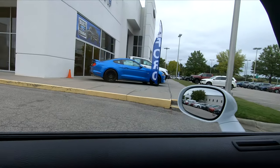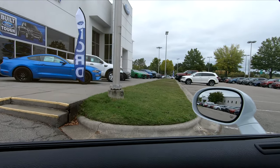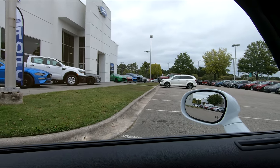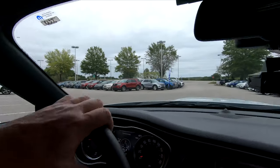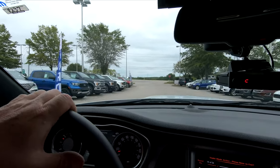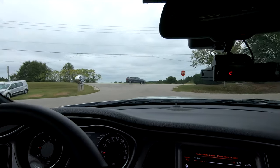That's a pretty color on that Mustang. They've got some nice ones here — a green one with a stripe down the middle. And they had a Trackhawk here: $72,000 for a 2018 Trackhawk. I don't know how many miles were on it.